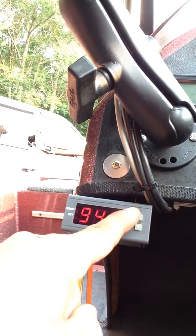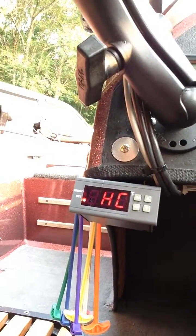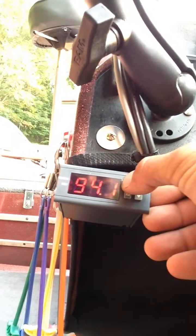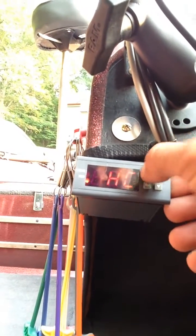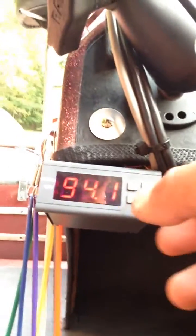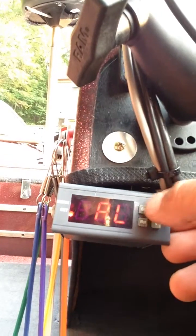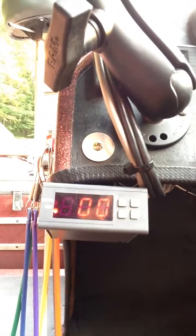Now you hold down the set button and it brings up a menu of options. The first option is whether you want it in heat or cool mode. You press the set button to switch between heat and cool. We're going to keep it in cool mode because we want the live well pump to trigger when the temperature gets too hot. You can also set an alarm — for example, if the lake water is ninety-four degrees, you could set the alarm at one hundred so the display starts flashing when it hits that temperature.